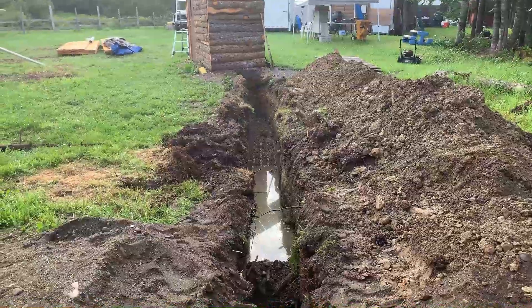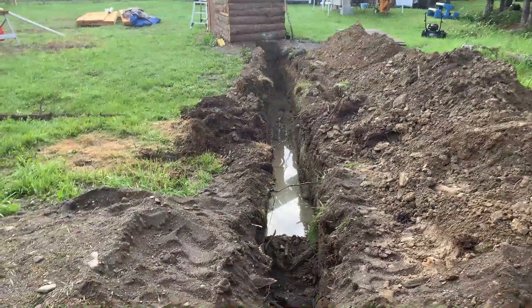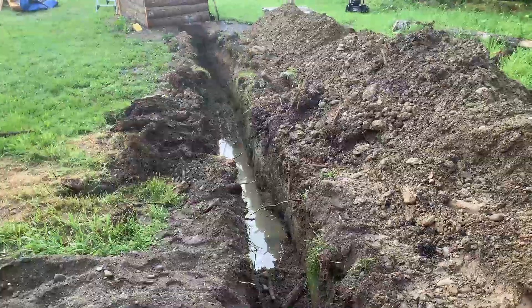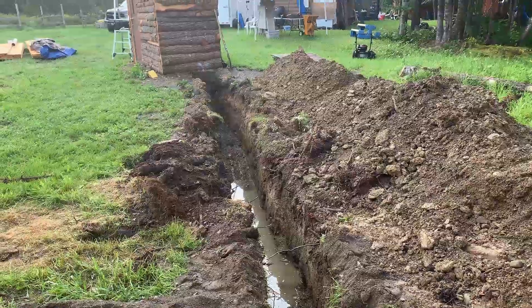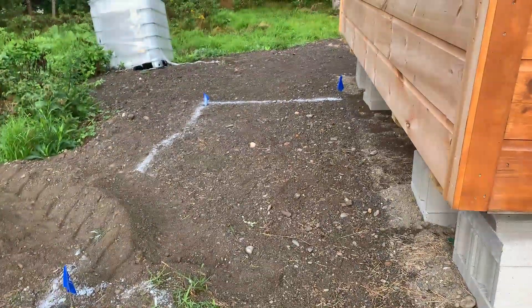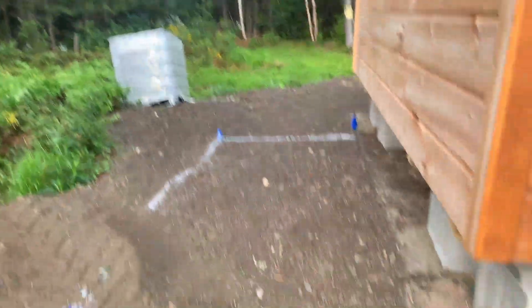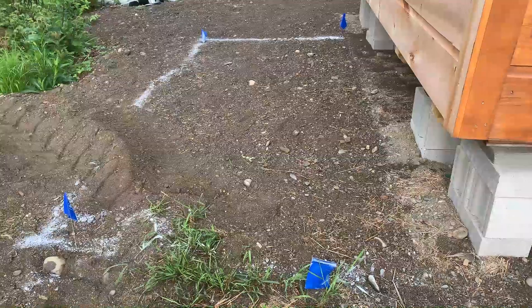We have a water trench - literally a water trench. But that's okay because we're eventually going to have pipes in here that lead from our pump house to our future water tank house, which will hold that tank. I haven't built it yet, but it's in the works.